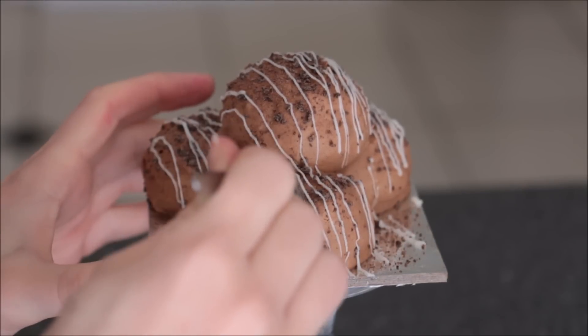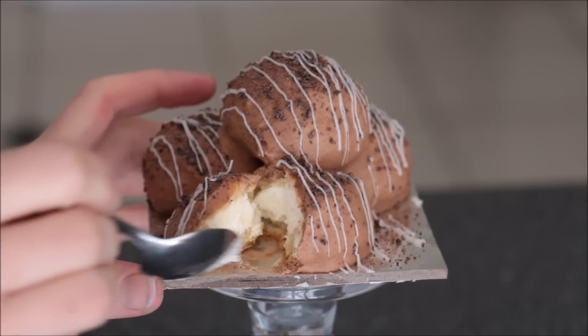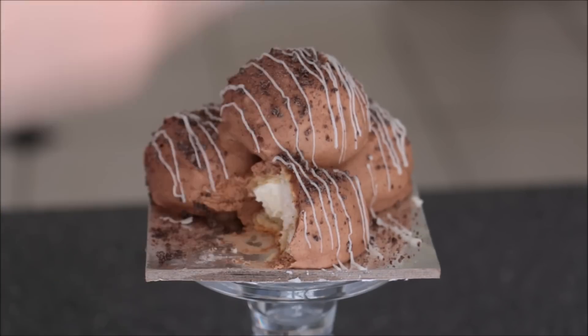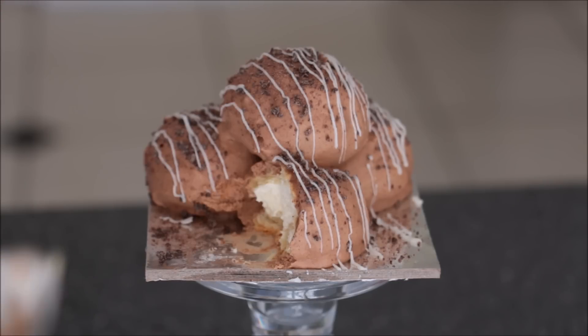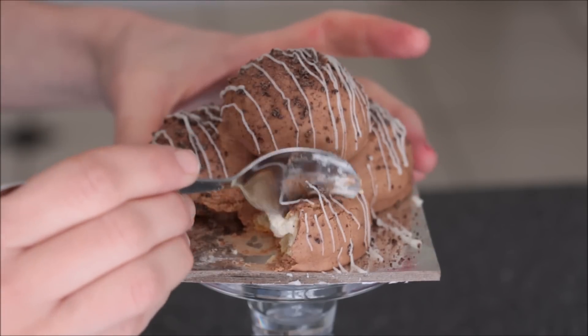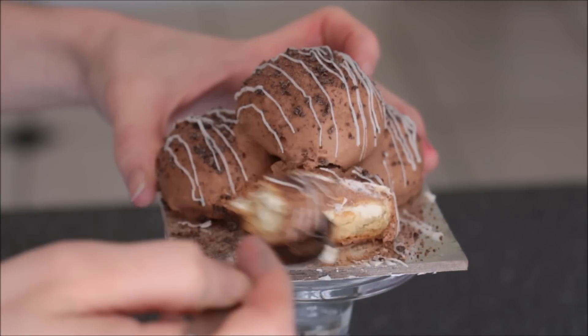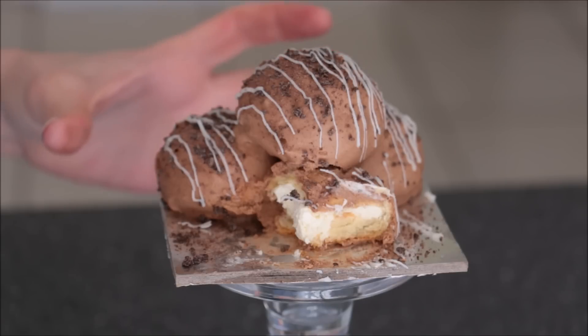Let's give this a try. Mmm, beautiful — it's really nice. Another thing I would say is to keep these refrigerated for at least eight hours before serving, just so the cream can soften out the beignet.